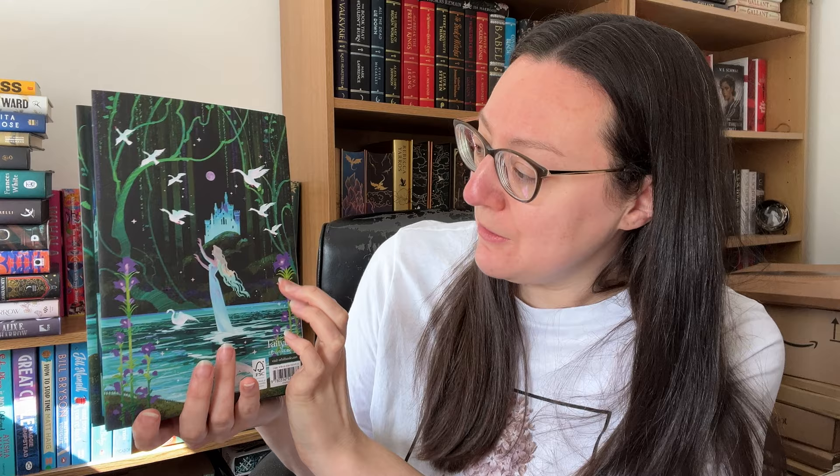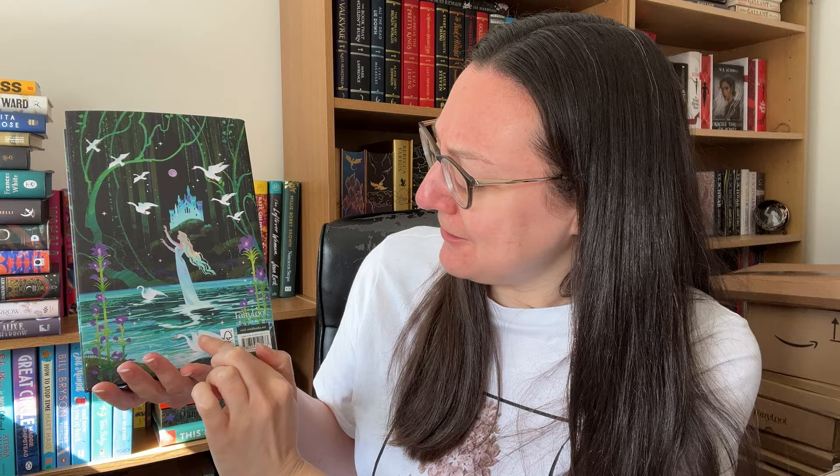It wraps around — I love it when the artwork wraps onto the spine and onto the back as well. So we've got the other female main character on the back with the swans. They're the 12 swans, of course — the whole theme is Swan Lake. So I wonder, is there 11 including her? I don't think there is.